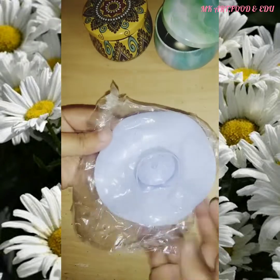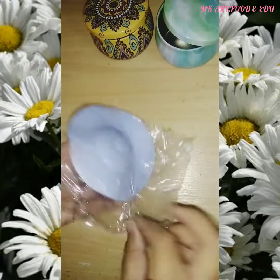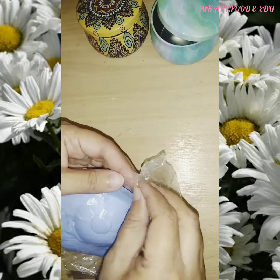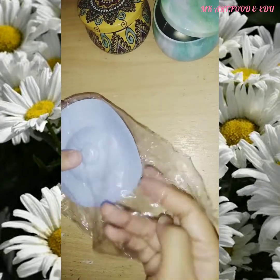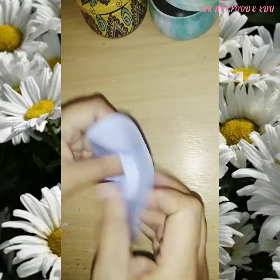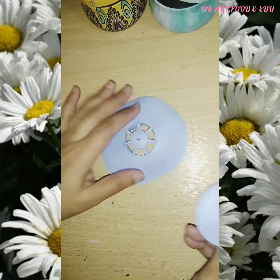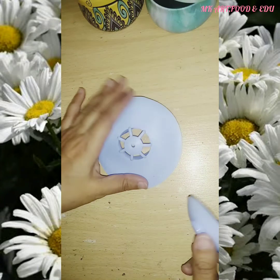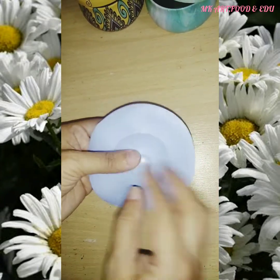Let's open the last item. This is a drain stopper and hair catcher that prevents hair and other stuff from clogging the drain. After inserting into the bathtub drain or sink, just push the upturned edge to close the valve and use it as a drain. It fits in standard bathtub, sink, and shower drains. It's 3 inches in diameter and 1 inch in height.